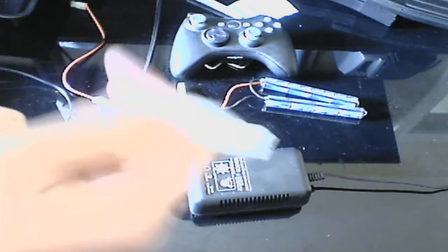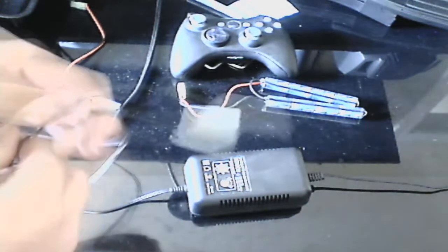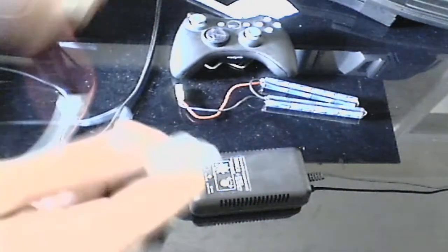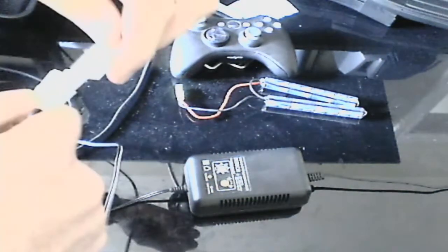After that, if you have a small adapter or small plug on your battery like most of them do, you're going to go ahead and plug the next one in. And don't forget to push this little clip up so that you don't mess it up.